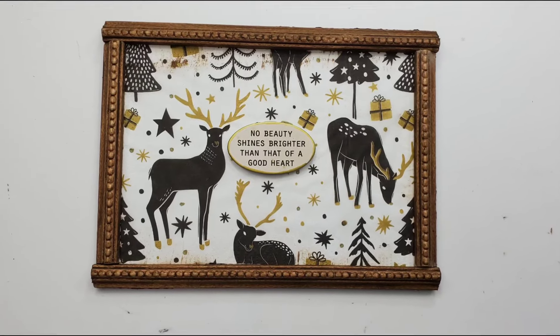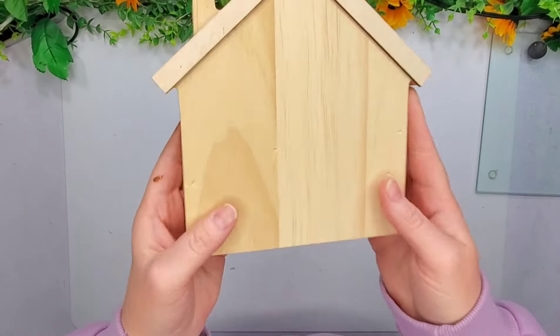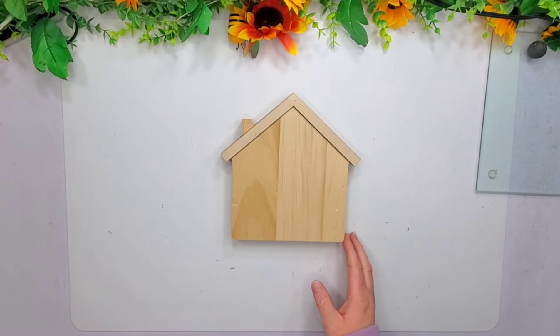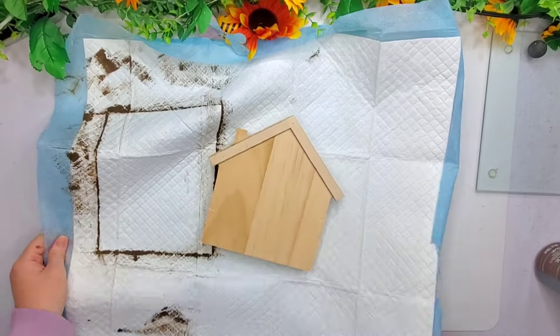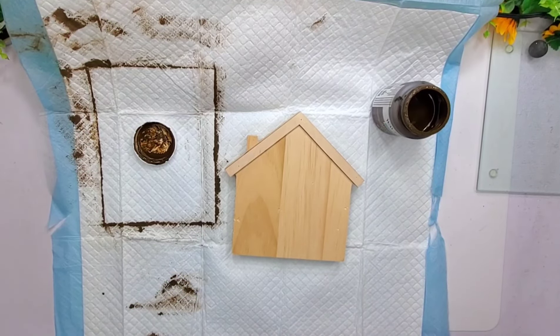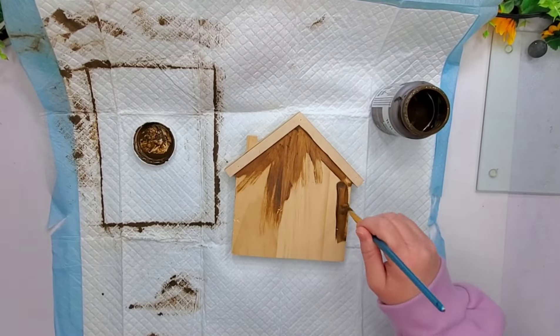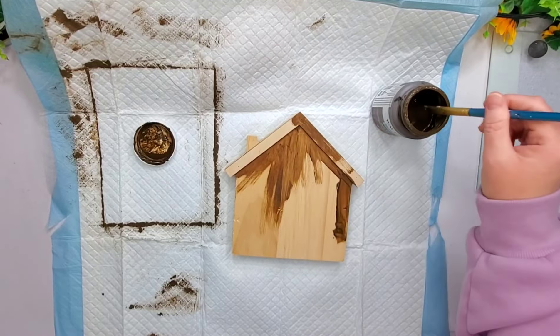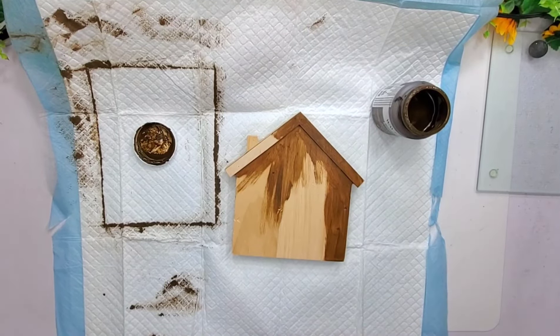I put a hanger on the back but didn't show that — and that's my very first project. For winter project number two, I'm going to be using this cute little house I picked up from Hobby Lobby on sale. I'm going to use my antique wax again, like I used in my first project, and stain the entire house with this wax — front, back, sides, bottom, all of it. I just brush it on, then wipe it off with a napkin.